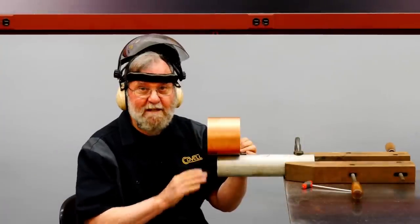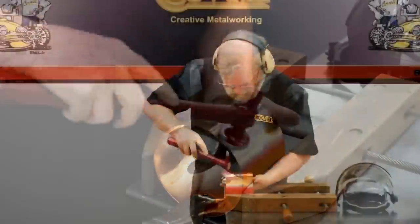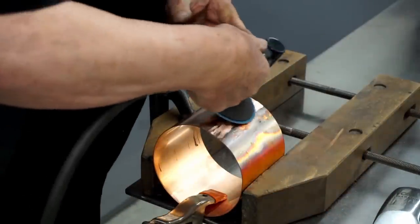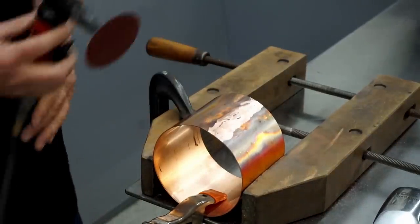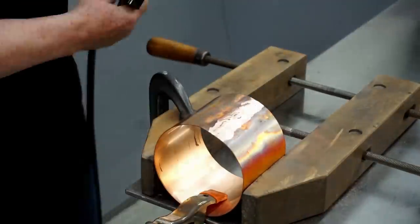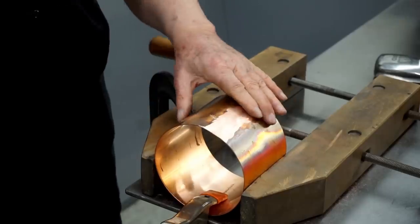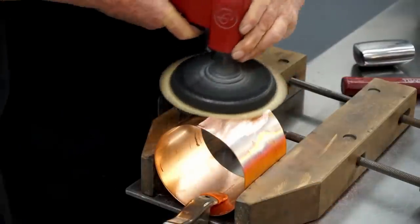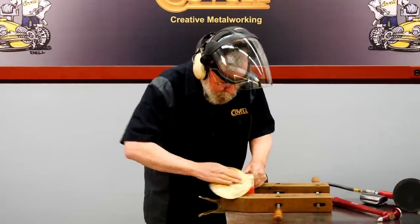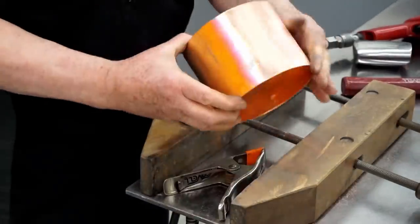I'm going to work this joint with a hammer and dolly to get the final smoothness, and I'll sand this one more time. There are still a couple of small low spots that I'll raise by hammering. The joint is completely smooth with 80 grit; I'll go over it one more time with 120 grit, and I'll hand sand that a little bit — we have a very, very fine finish on this. The cylinder is finished, and we can get on to the next step.